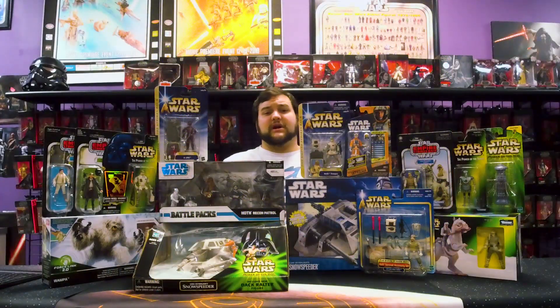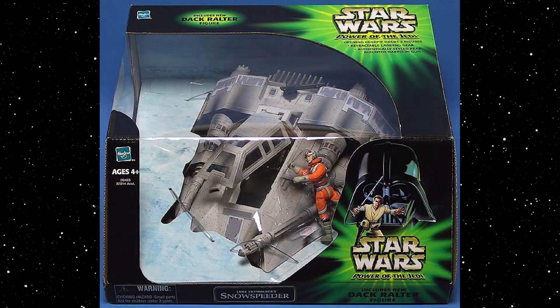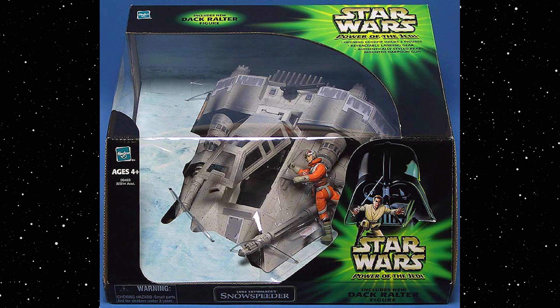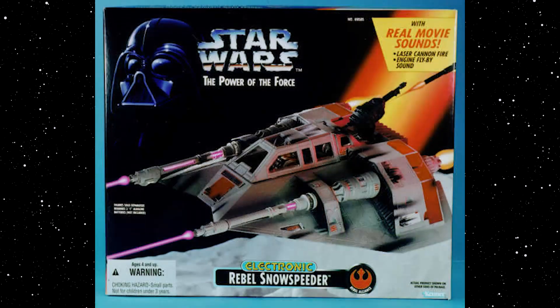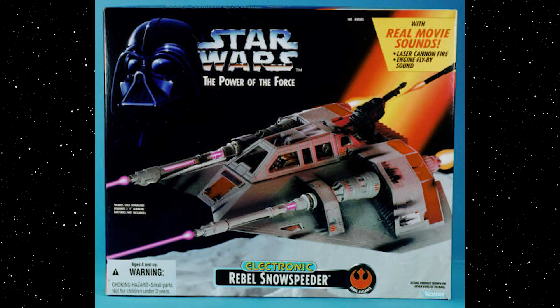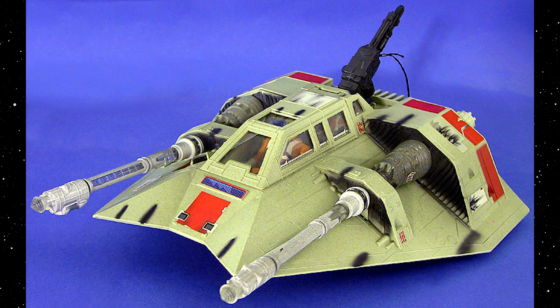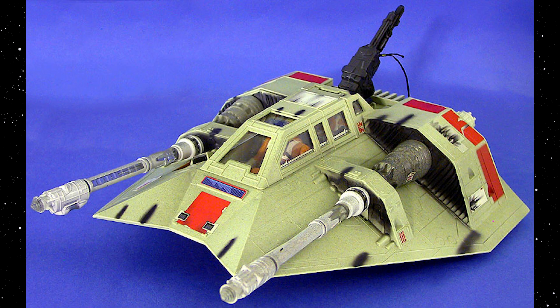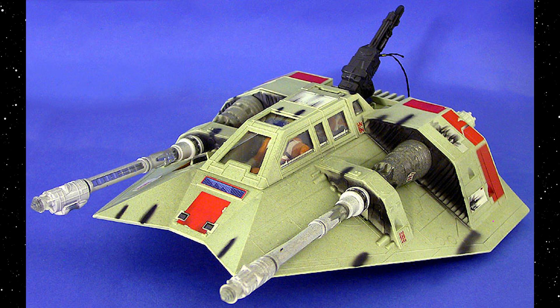It's a very cool display, really great for building dioramas or Hoth displays. Aside from that, we got our first modern release of the Rebel Snowspeeder. I have that same toy right here in the Power of the Jedi packaging, and it does come with a Luke and a Dac. Very similar — same mold, just some slightly different paint apps and slightly different quality of plastic — and this one doesn't include the lights and sounds of the original 1995 release or the original early 80s release.